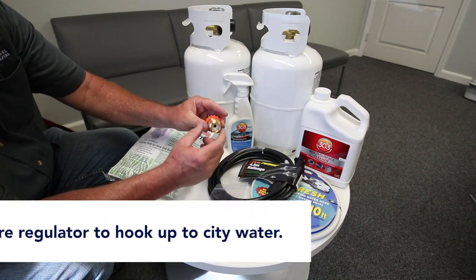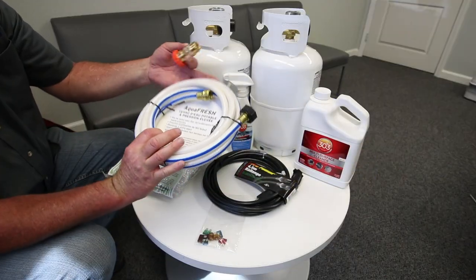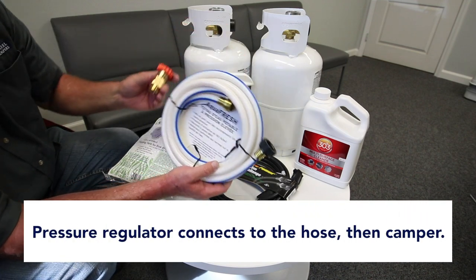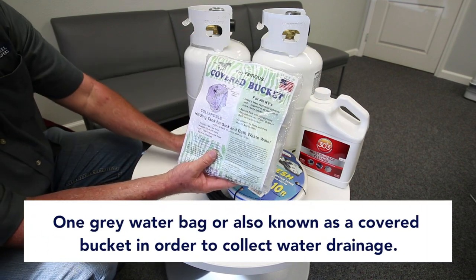Pressure regulator — if you're hooked up to city water full-time, the pressure regulator would go in line here and hook up to the side of the camper to reduce the water pressure.